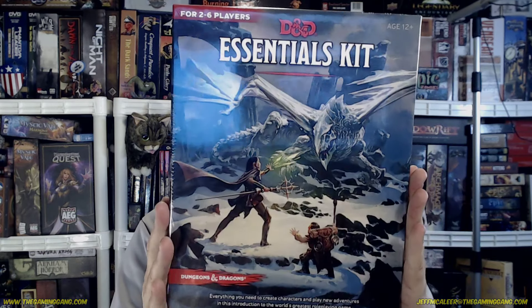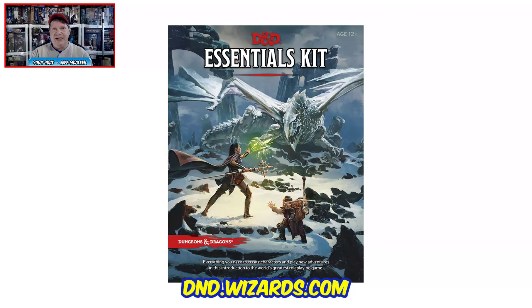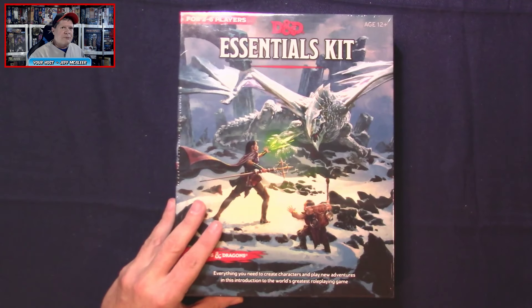Welcome aboard gang. I'm Jeff MacLeer, the Grand Poobah of TheGamingGang.com, your host tonight. I'm going to be diving in to take a first look at the new D&D Essentials Kit. This arrived on the 24th of the month. Currently this is a Target exclusive — it will not be available to online retailers or friendly local game stores until September. The Dungeons and Dragons Essentials Kit is from Wizards of the Coast, a Target exclusive in the United States until September 3rd.